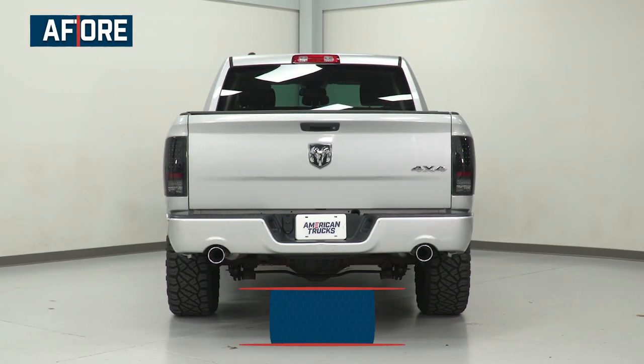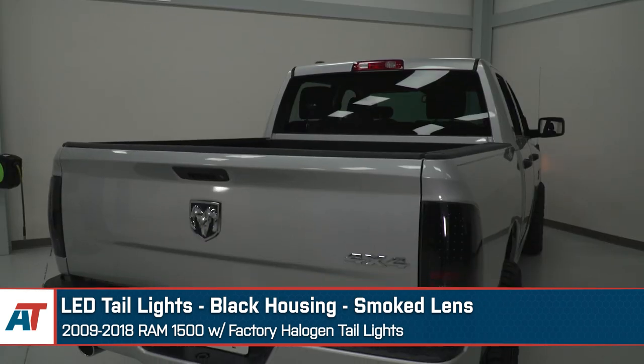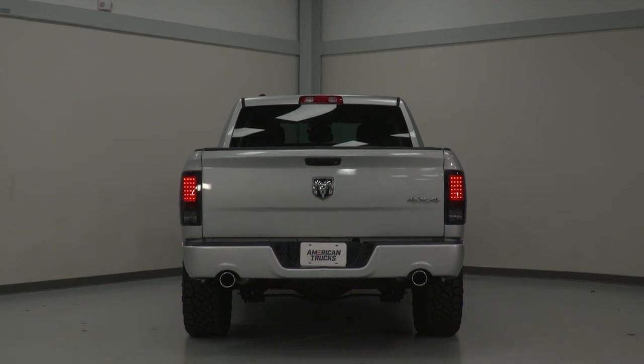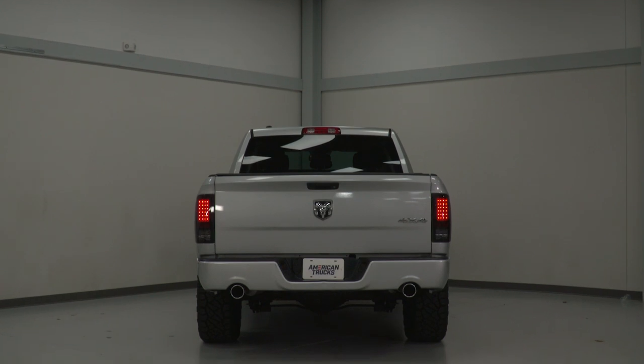Predominantly you will see OE Plus style taillights take a more traditional route with the housing style, but some options within this type may also include additional features like a smoked lens. One feature you will see not only in this style but other styles is the necessity to swap over the factory reverse bulb, making this more of a hybrid style light when it comes to the technology. This will usually cut down on the price and keep the light relatively affordable compared to other full LED options while remaining incredibly functional, even more so with the upgraded reflector on the inside. Because of these upgraded features, this style will range in price, but you can usually count on it to be mid-range to pretty affordable because of that more simplistic OE look.